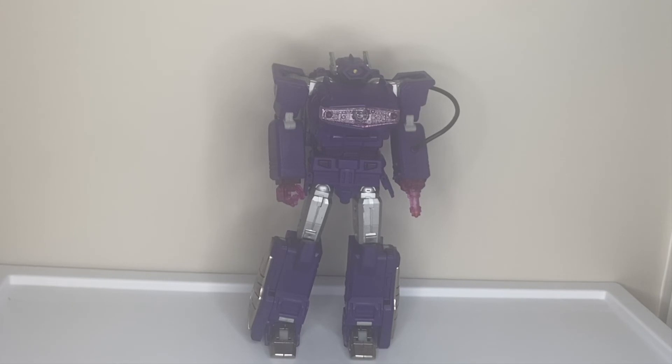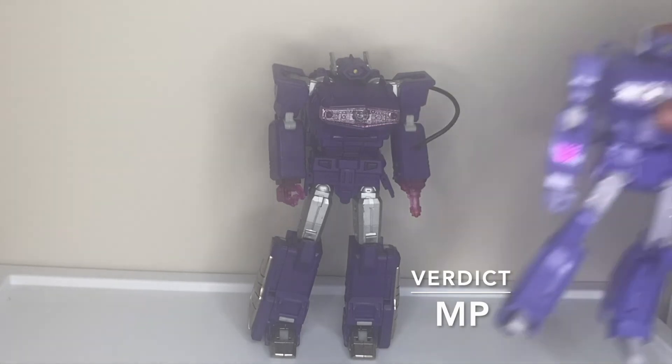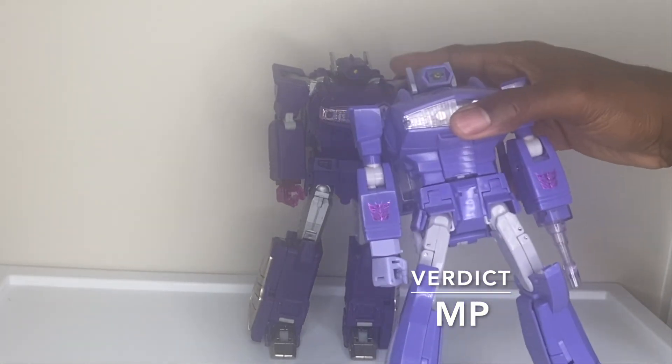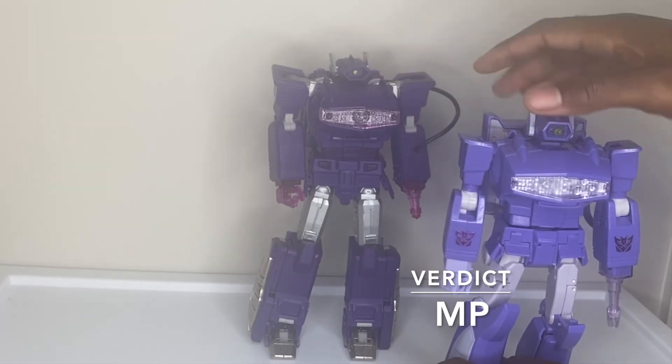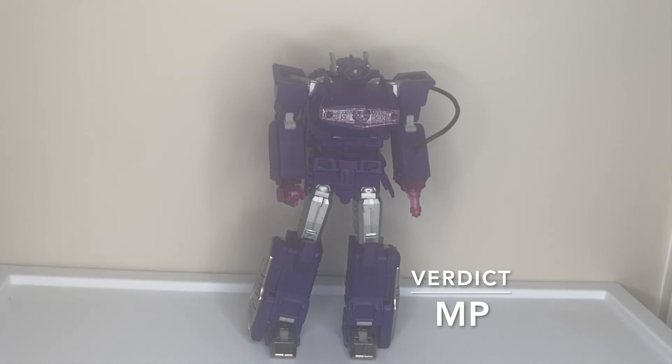Is it an MP by today's standards? Definitely, 100%. I'm going to sell the smaller one when I get a chance. That figure isn't as bad as people make it out to be, but it's definitely not as good as this one — and this one came out three to five years before it. Quake Wave is an MP, no question. Considering the time, it's a classic — like Run DMC or Rakim's 'Paid in Full.' That album will be sampled and referenced forever. This figure is a time capsule of what MP was, what MP is, and what MP should be.